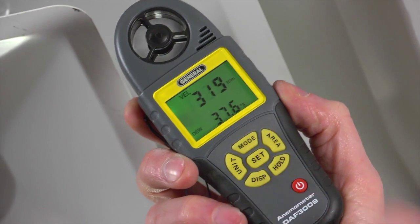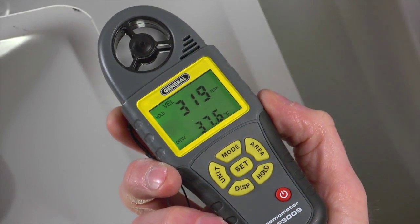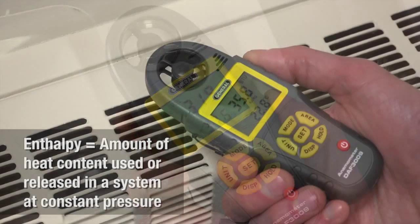Press Hold to store readings. It also holds your last settings, which is great when you power up later for the same task.